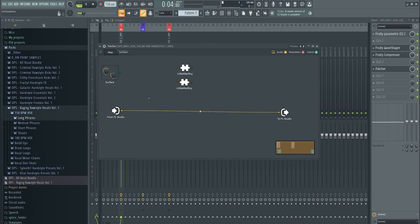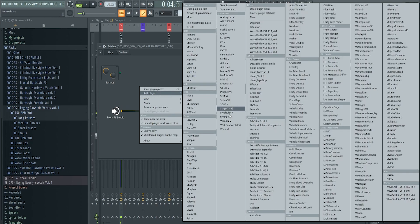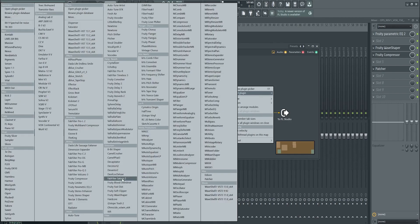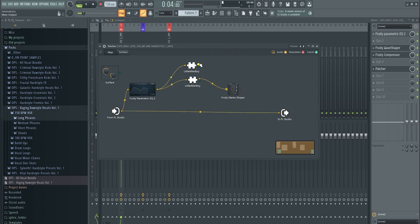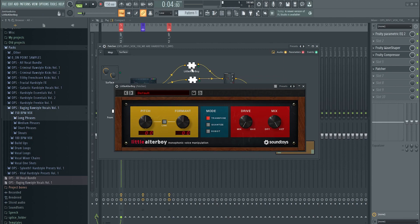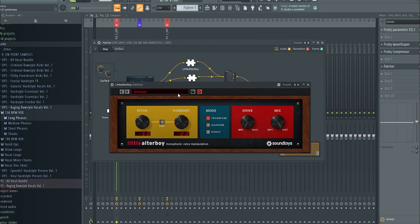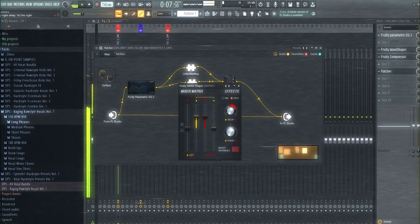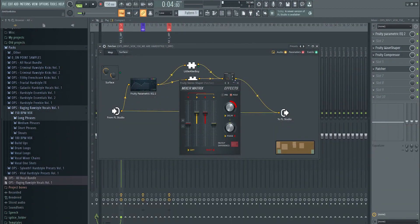For a demon-sounding vocal, the vocal needs to play at a few different pitches. Create a chain: a signal goes into an EQ from FL Studio, then that EQ gets split into two Little Altaboys, and those two Little Altaboys get stereoized. The formant shifting happens within a certain frequency range — the dry signal goes into that range and Little Altaboy does its job. Let's put one three semitones down, one slightly up, then stereoize it.